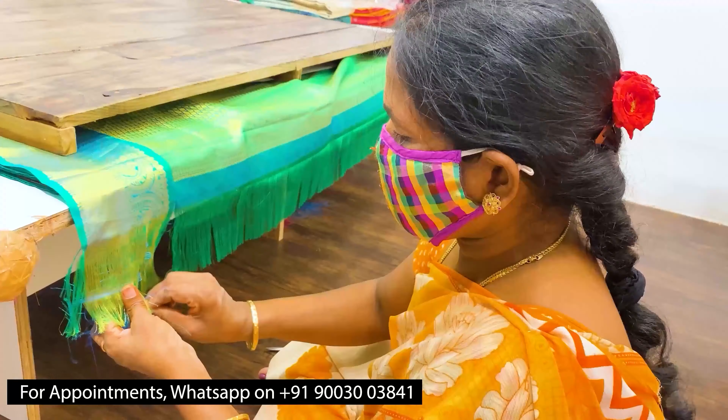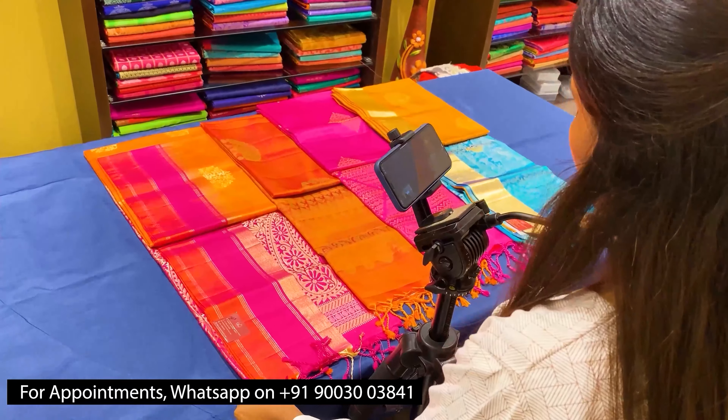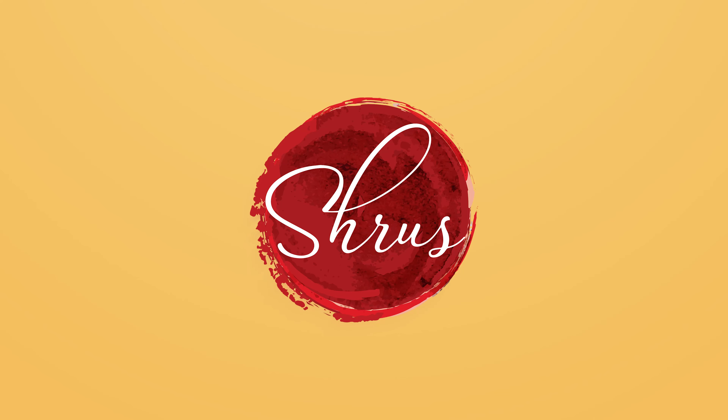Thank you so much for watching today's video. If you'd like to buy these sarees, please click on the link posted in the description. Or if you'd like to see the whole collection, click on the whole collection link in the description. You can either buy from the website or download our app Shrews Zeternity from your Android and iOS app stores. Thank you and happy shopping.